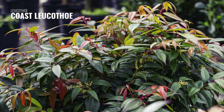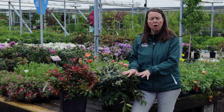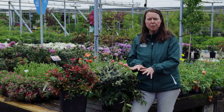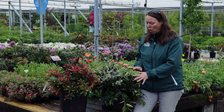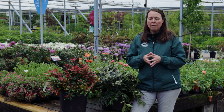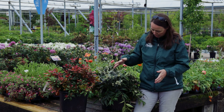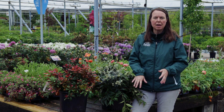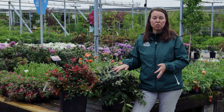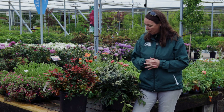The evergreen foliage is a little bit thicker than the Pieris japonica on these, and they will bronze. When they get more sun through the season and into the fall, you'll notice a purpley bronze hue over the foliage. This is what they call the Coast Leucothoe — with that low arching stem, it can tolerate a little bit more moisture and does a really nice job out in the garden.